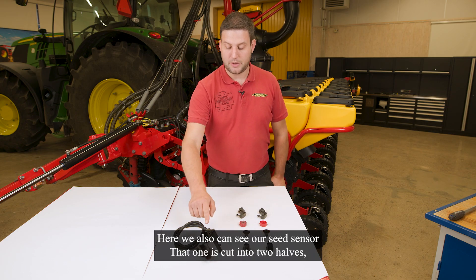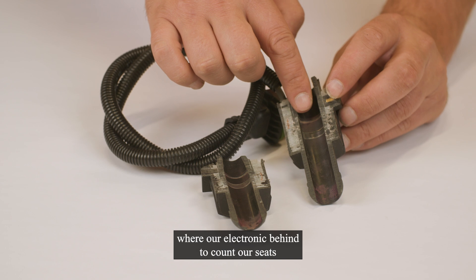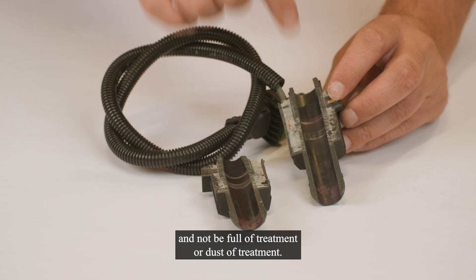Here we can also see our seat sensor. That one is cut into two halves and we can easily see the window where the electronics are behind to count our seeds. That window should always be cleaned and not be full of treatment dust.